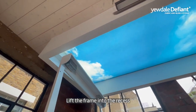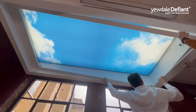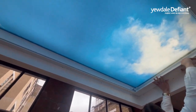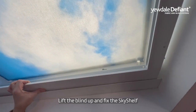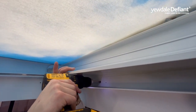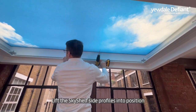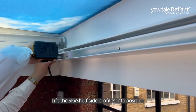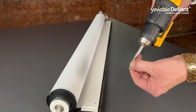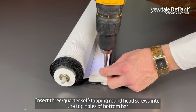Now you're ready to lift the frame into the recess. Lift the blind up and fix the sky shelf, then lift the side profiles of the sky shelf into position. Insert screws in the centre and edges of the sky shelf, and insert three quarter self-tapping round head screws into the top holes of the bottom bar.